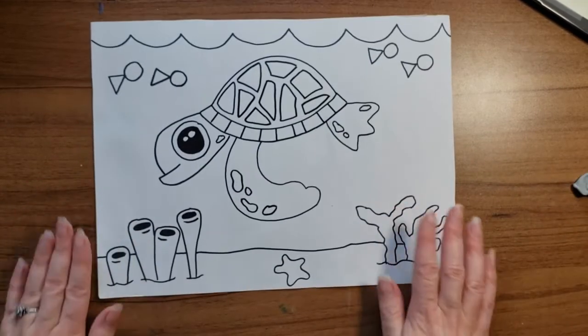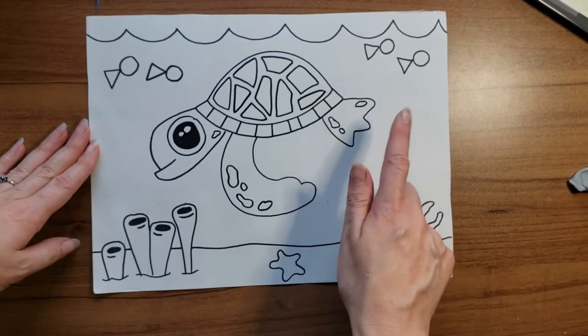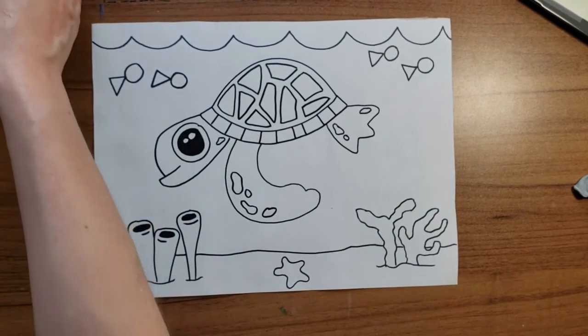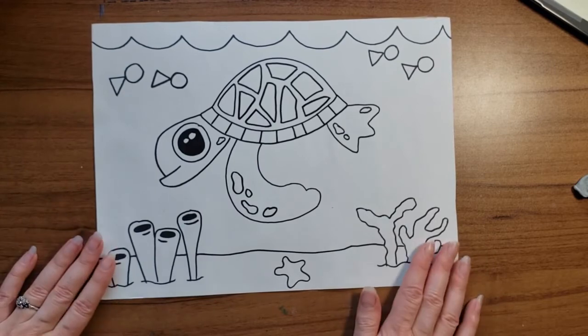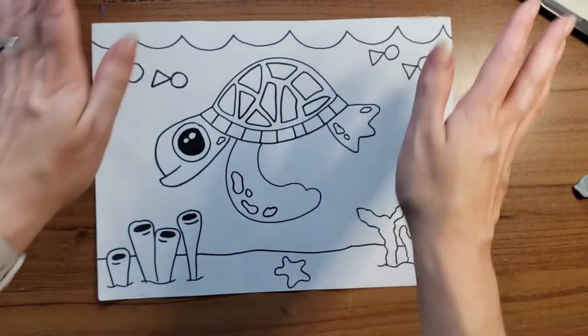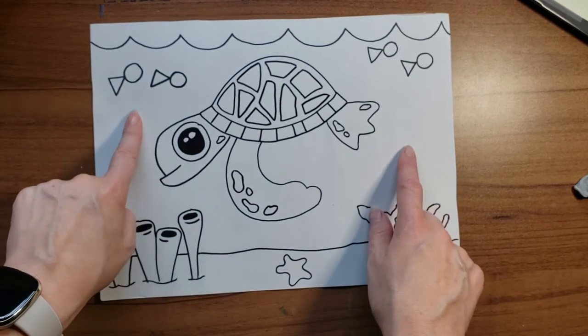Now I am going to use crayons. I think I want to do the water in watercolor, so I'm going to choose my colors for my entire picture — you can choose whatever colors you want. I'm going to leave everything in crayon, and the only thing that's blank is my water.